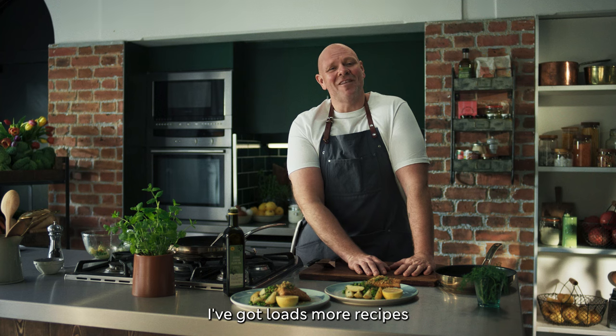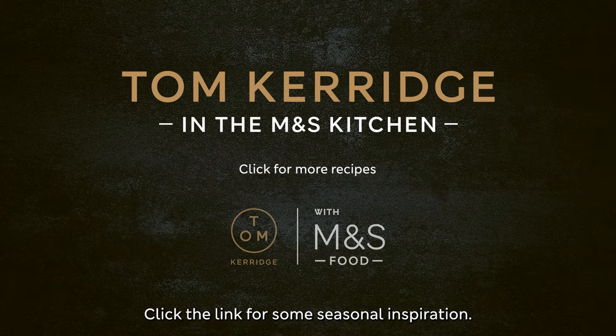I've got loads more recipes using the best of British produce from M&S. Click the link for some seasonal inspiration.